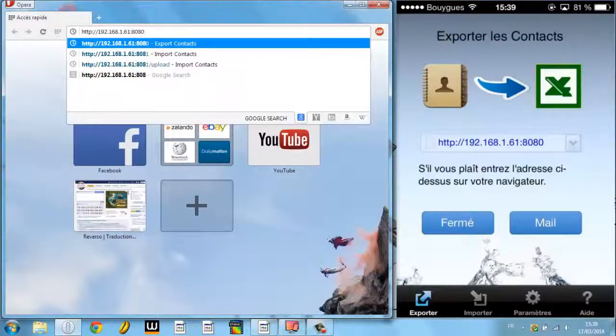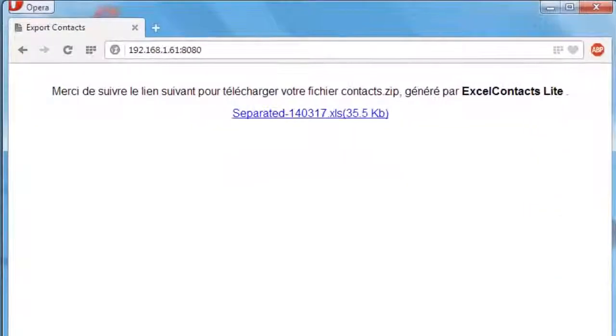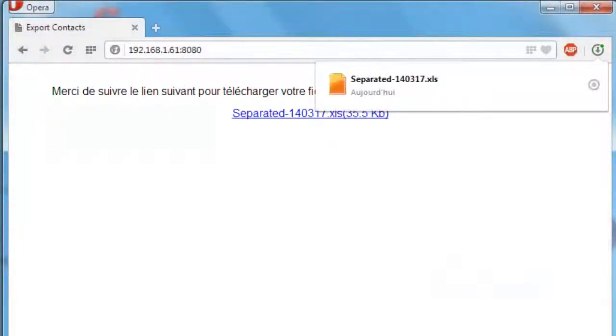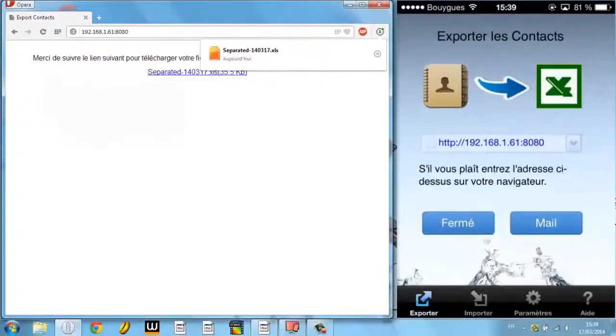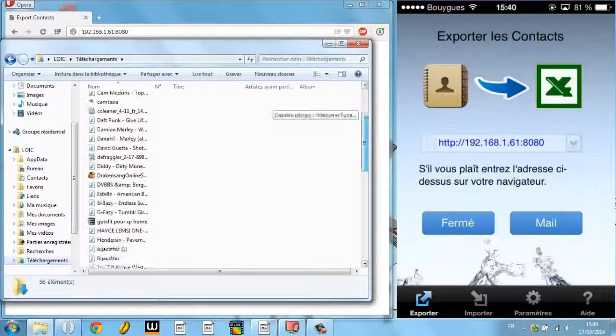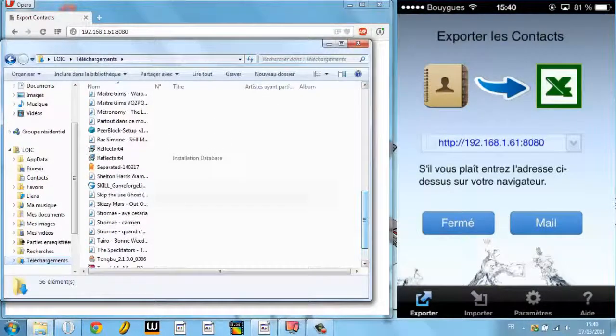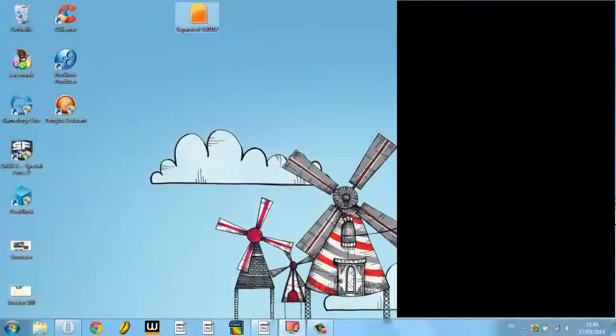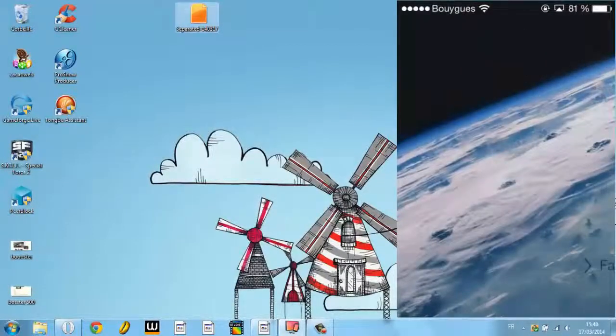Once that's done, I press Enter. The page says to follow the link. I click on 'Separate' and the file downloads as you can see. Then I go to the Downloads folder — very logical — and the file is right there.